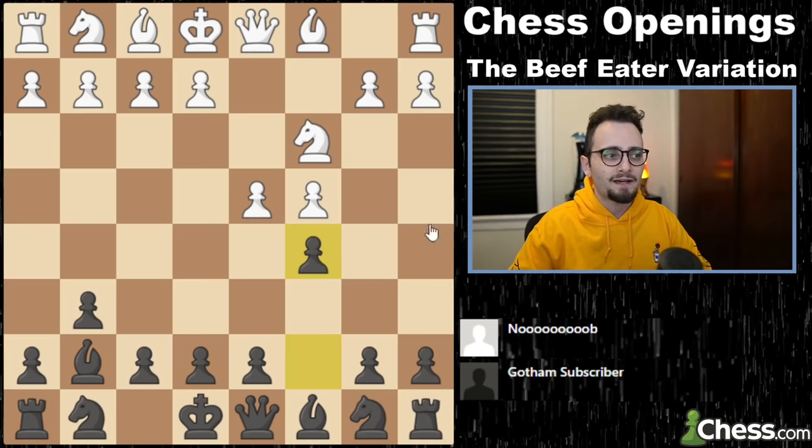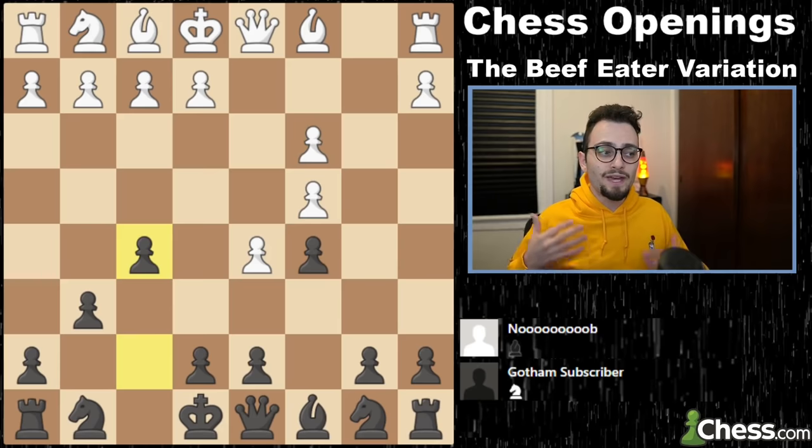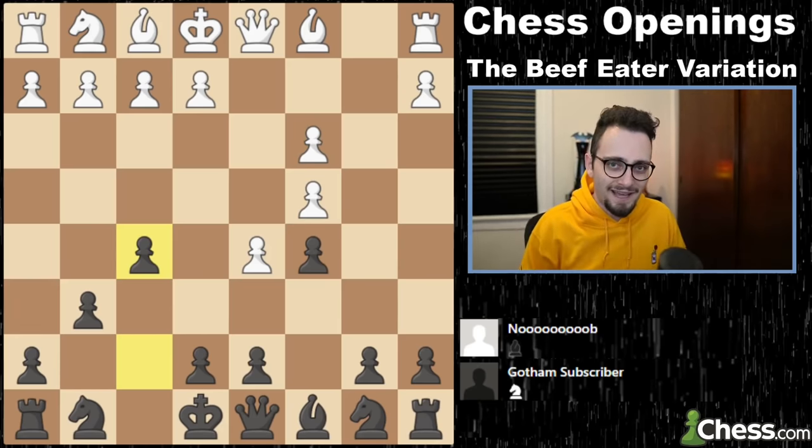The point here is that if white pushes, we take on c3, and we then play the move f5. And now we have arrived at the Pterodactyl Defense of the Modern, Beef Eater variation.